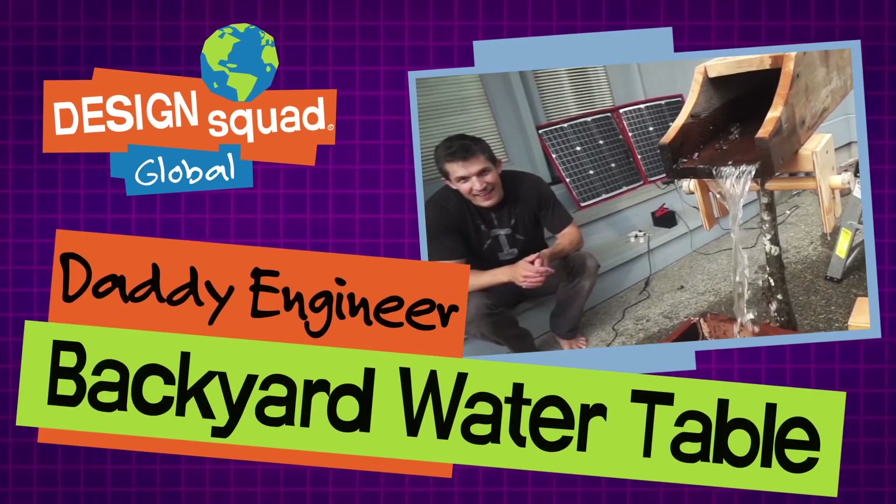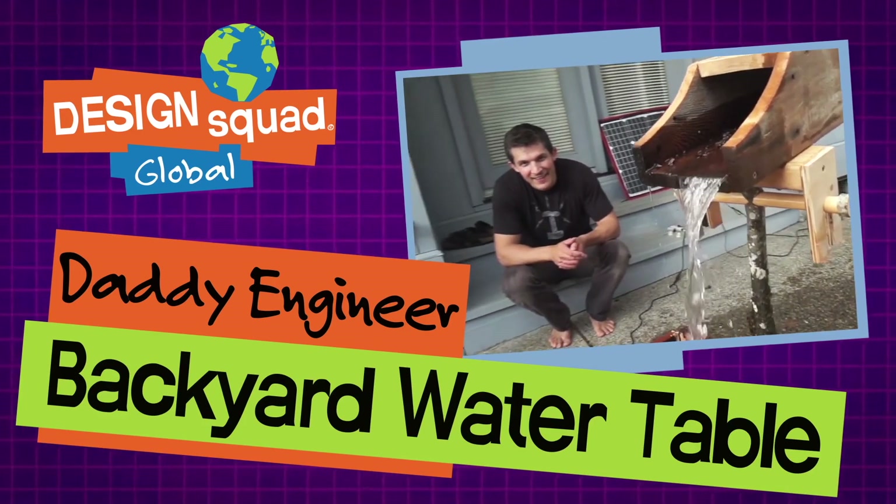Hi, I'm Nate Ball, mechanical engineer, author, dad, and host of Design Squad Global on PBS Kids.